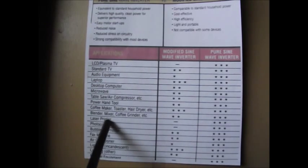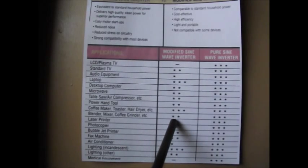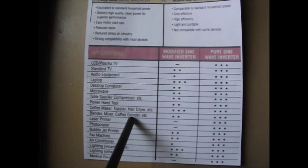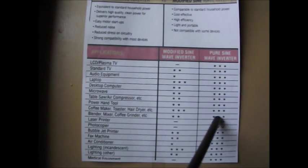Blenders, mixers, coffee grinders, etc. get two stars for modified sine wave, because now we're back into a motor. And the motor has windings, and those windings do care what kind of wave is being produced. Under pure sine wave, three stars — no problem at all.